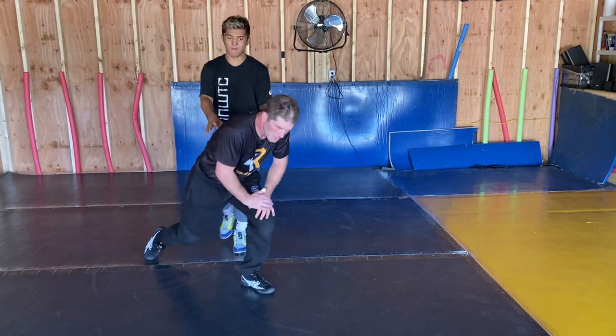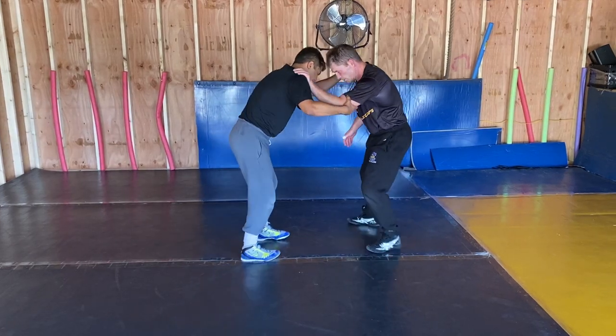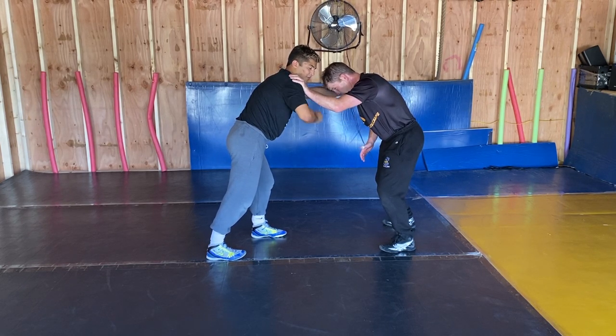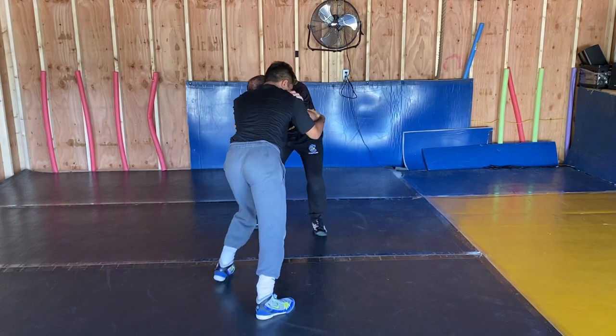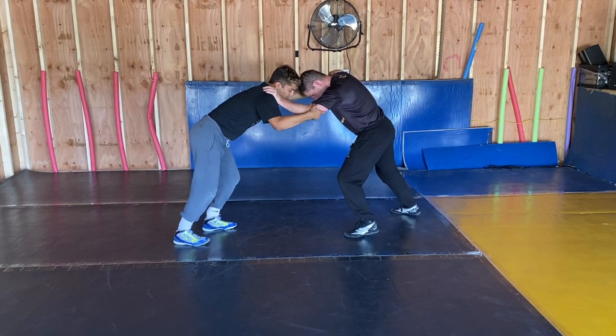So right here we got a slide by high crotch. What I'm going to do is I'm going to square him up. I can post him with this hand in here or I can grab him. I like to post him and move him. I go here, post him, move him.